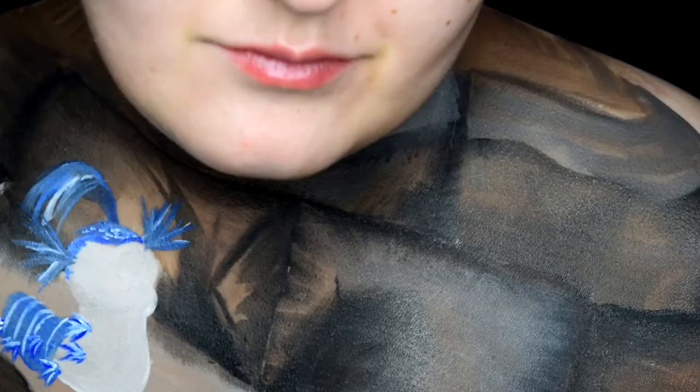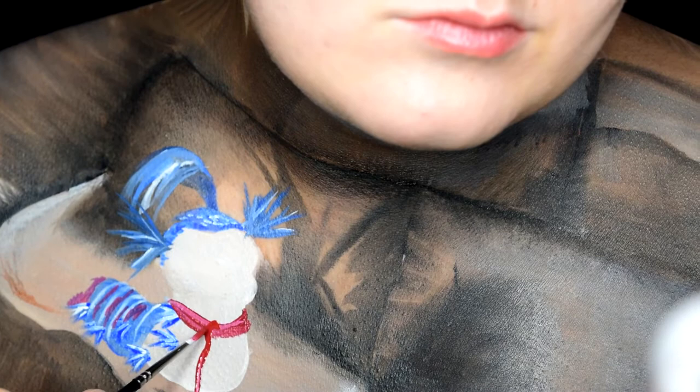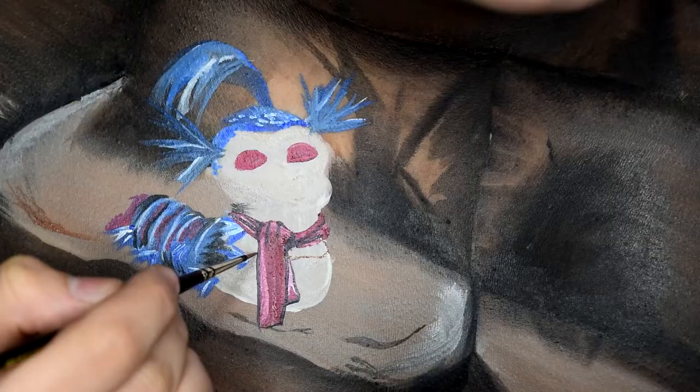Looking super closely at the worm, I realized it had a little hint of red on its body, so I added that in as well and then started painting his scarf. Don't forget to give it a little bit of a highlight to make it pop. The next step is painting his eyes red, and then you can go in and shade all around his body.